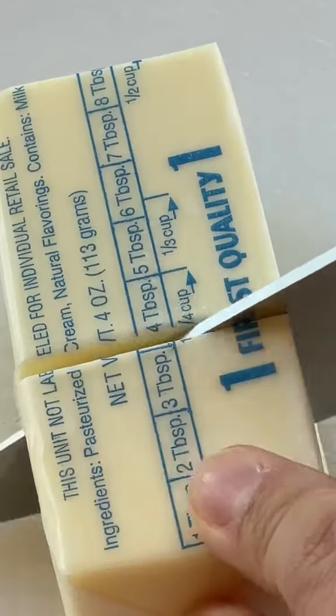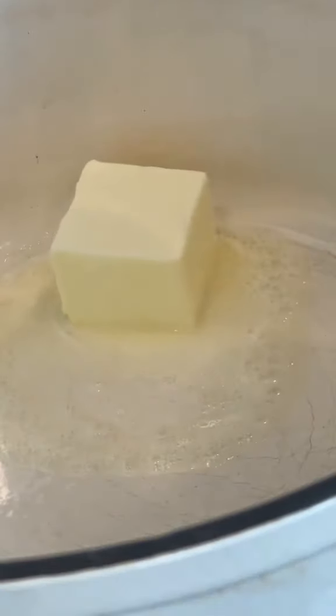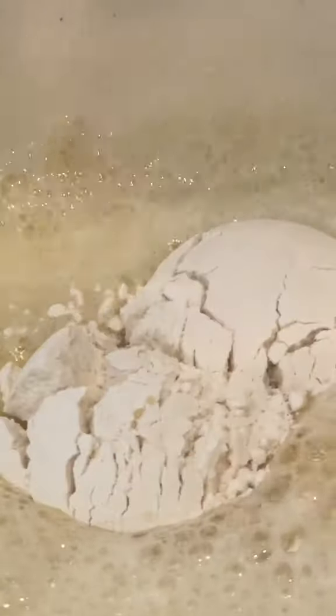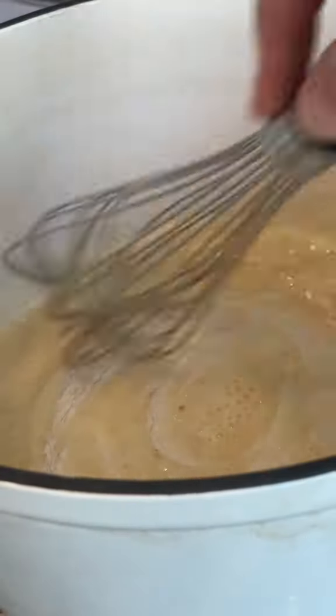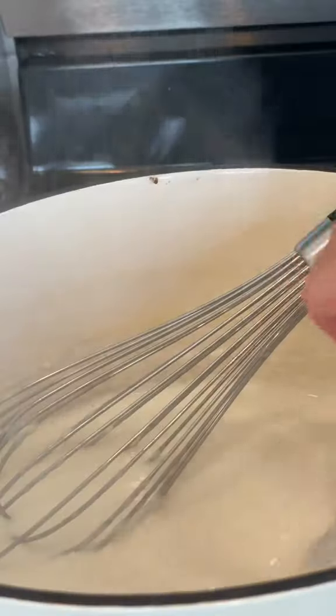When it comes to creating the base of a perfectly creamy sauce, start off by making a roux, which can be equal parts fat and flour. This means if I'm adding three tablespoons of butter, I'm also adding three tablespoons of flour. Once your roux cooks for about one to two minutes, you'll add in your milk to create a béchamel. As a rule, three tablespoons of fat and flour can thicken up to four cups of milk. But if you want a thicker sauce, add less liquid.